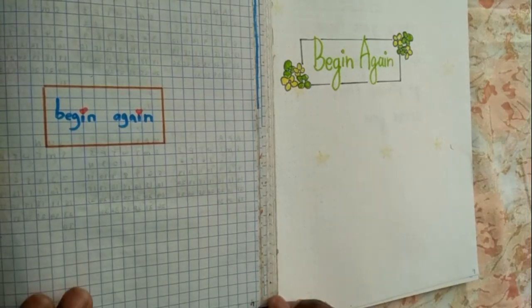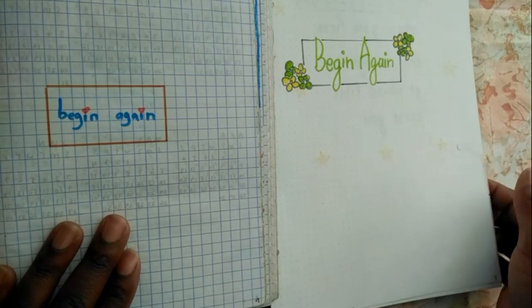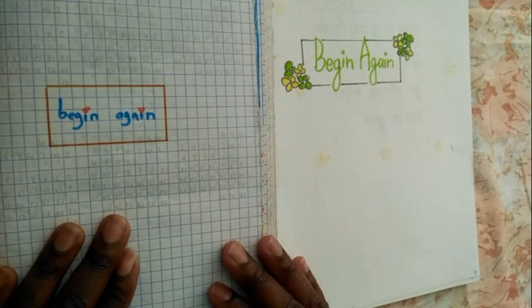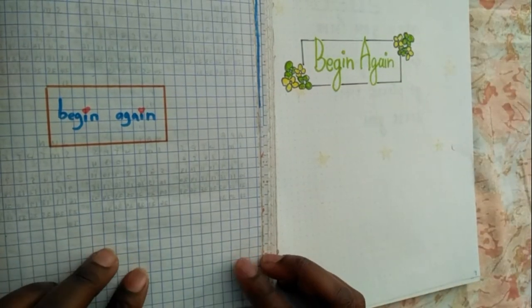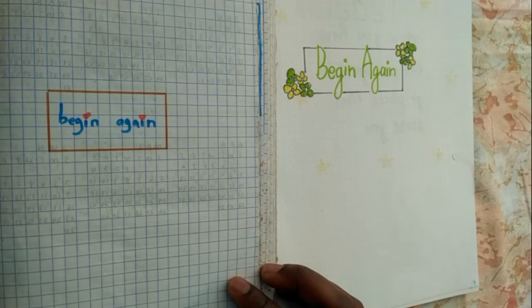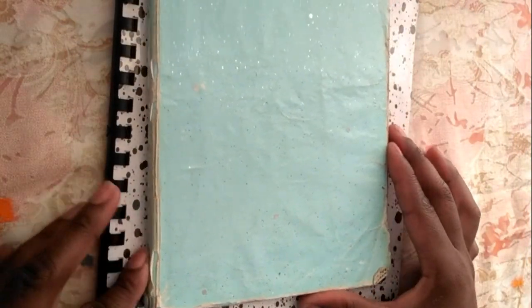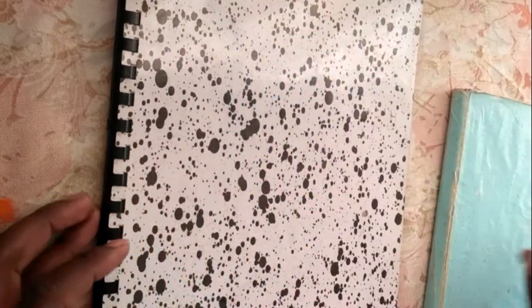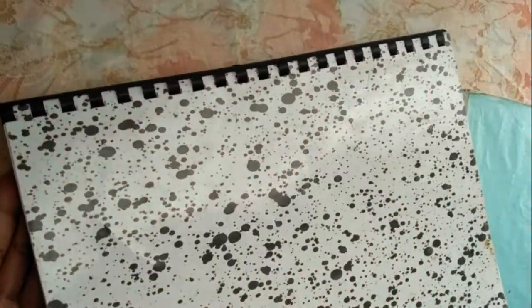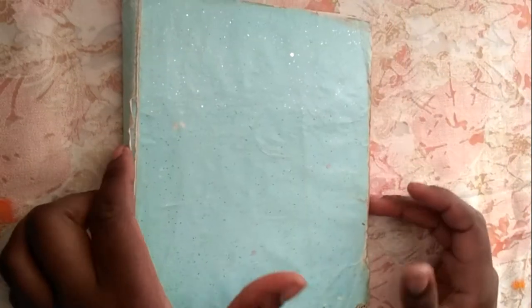Hey guys, welcome back to my channel — I know it's been a minute. If you're new here, karibu sana, my name is Doris and I enjoy making videos online. Stick around for my below journal flip-through for the year 2019. I had two journals: the A5 hardcover 200-page square-ruled book and my A4 dotted journal from Zani Official. Let me take you through all my pages.